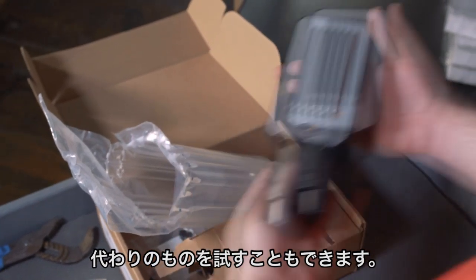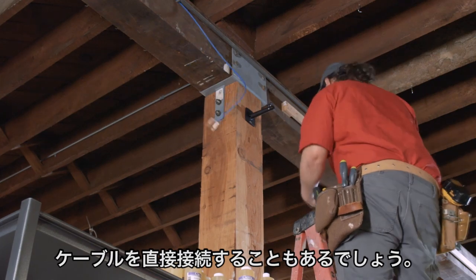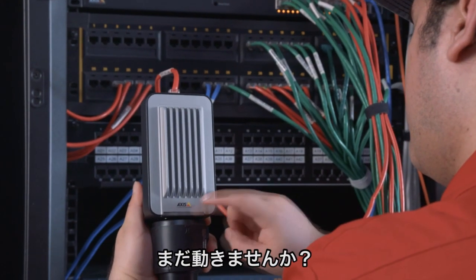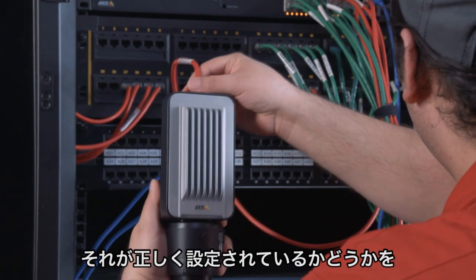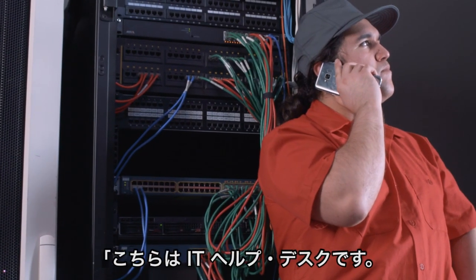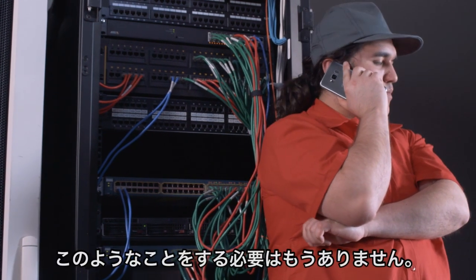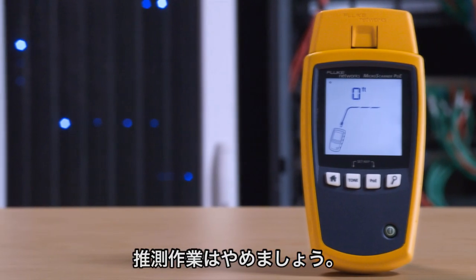Maybe it's the cable. You can go back to the switch and connect it directly — still not working. You can always ask IT to see if it's configured right. It doesn't have to be this way. It's time to stop guessing.